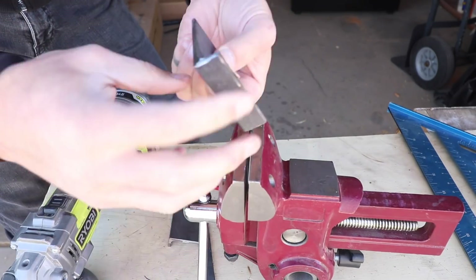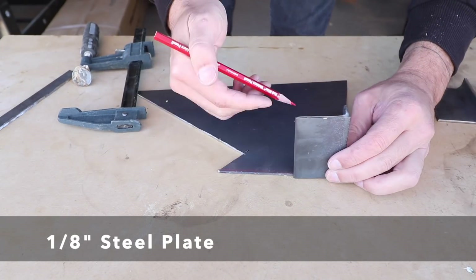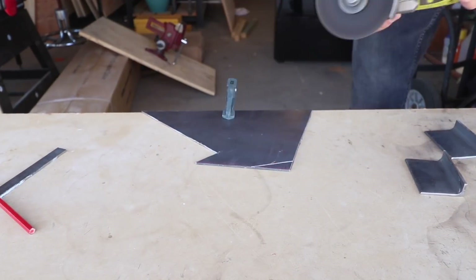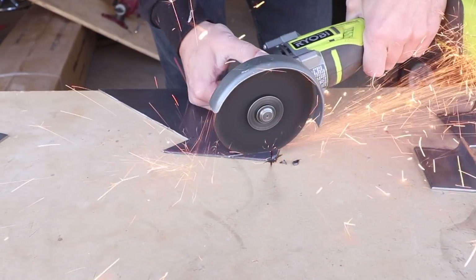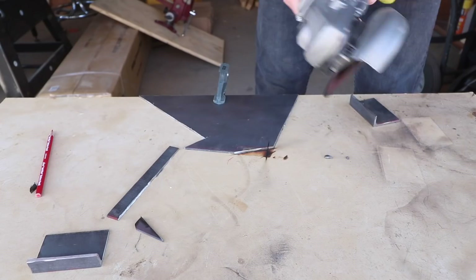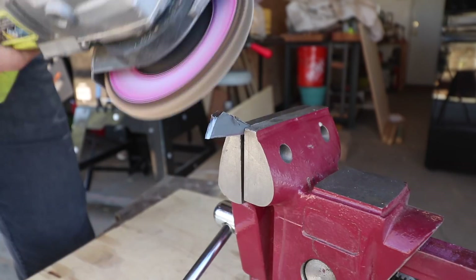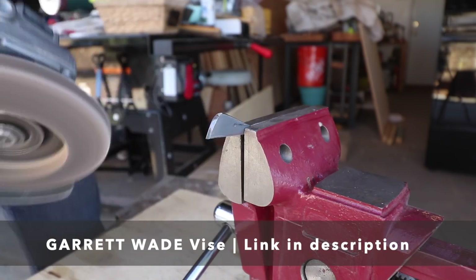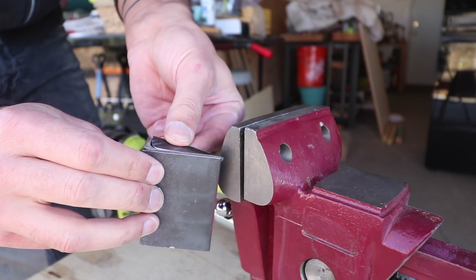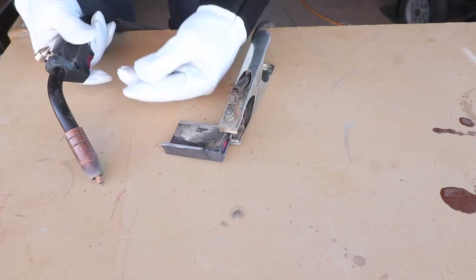I then used a flap disc on my angle grinder to round over the edges. I traced the profile of the angle steel onto some scrap plate steel and cut out wedges which are going to make the fins that do the splitting. A multi-angle vise came in handy for preparing the steel for welding. I placed the splitting fins just about an eighth of an inch in from the edges and then welded them to the angle steel.